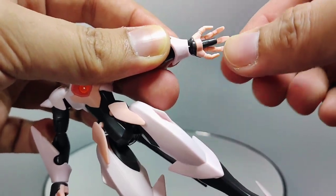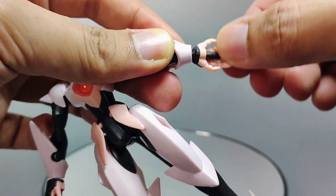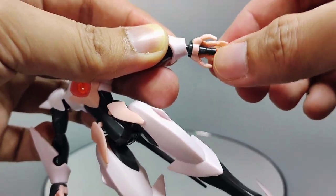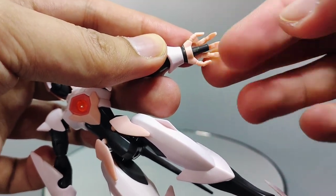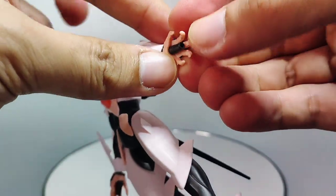The wrist is on a ball joint and can wriggle around with some space for movement. The beam Vulcans on the palms of the hands are also on a ball joint connection and have some articulation.